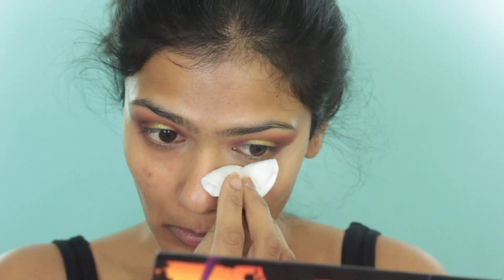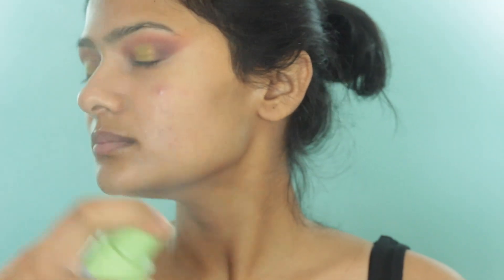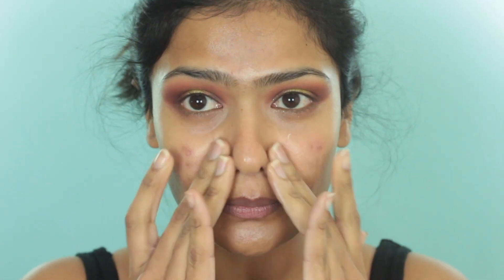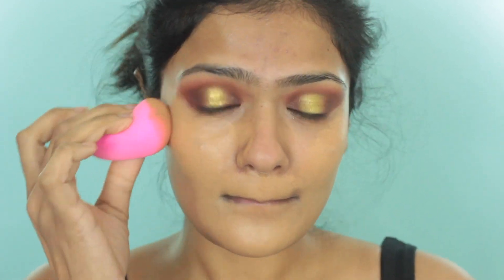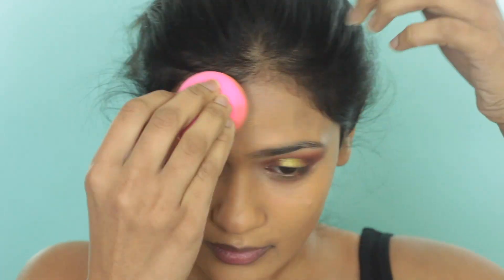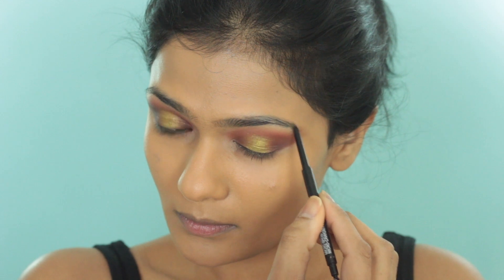Now just wiping off any excess from the eyeshadow. For primer and some extra hydration, I am taking my Pixi Hydrating Milky Mist and spritzing this all over my face. Then to mattify my T-zone and minimize my pores, I am taking my Wet n Wild mattifying primer. For foundation, I am going to use my Maybelline Superstay Foundation in the shade Golden, applying this all over using my damp beauty sponge. Then taking my Wet n Wild Brow Pencil and filling in the sparse areas of my eyebrows just to make them look fuller.